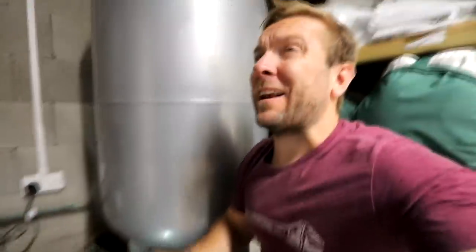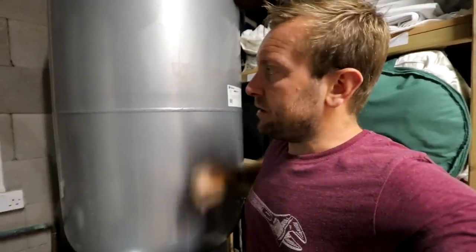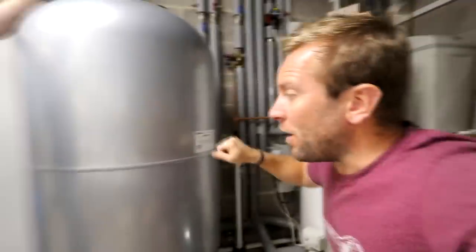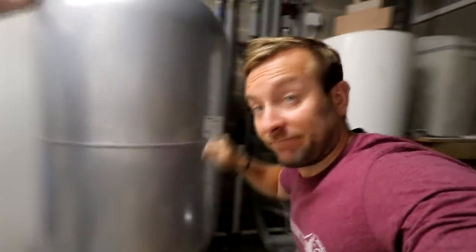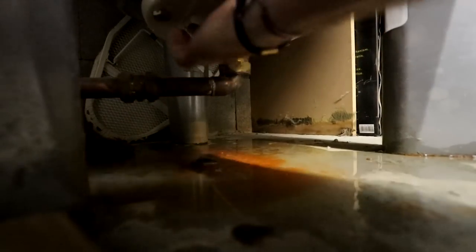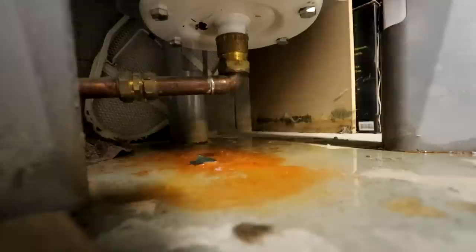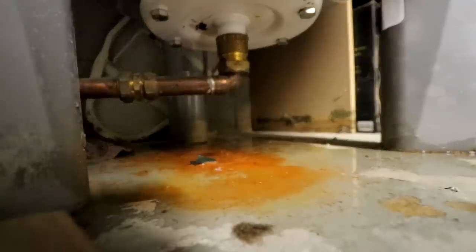Listen to this — that's nice and empty. Here's what a full one sounds like — very different. So we're finally getting to an empty-ish stage. As you can see, here's the pinhole, just under there. God damn it, that's so thin. How that hasn't popped, I'll never know. Now we should just have a nice, fairly easy joint to undo here.